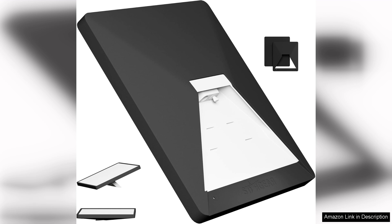The precise cutouts for ports and buttons ensure that you can access all features without having to remove the case, making it incredibly user-friendly.